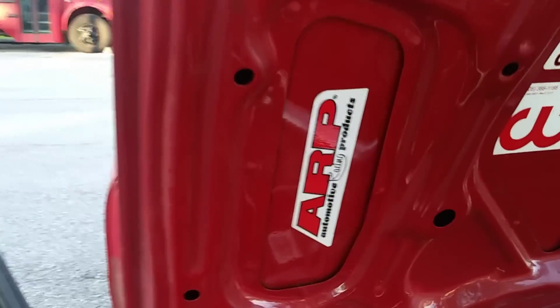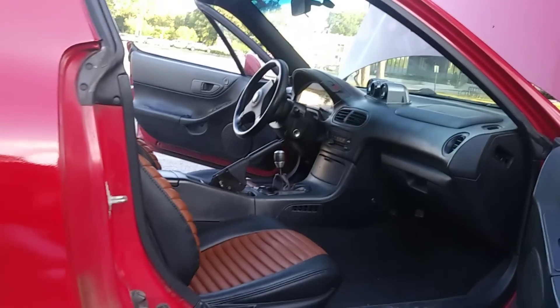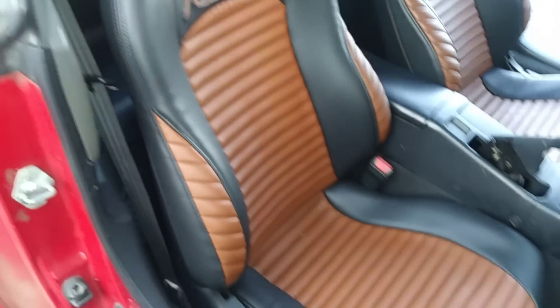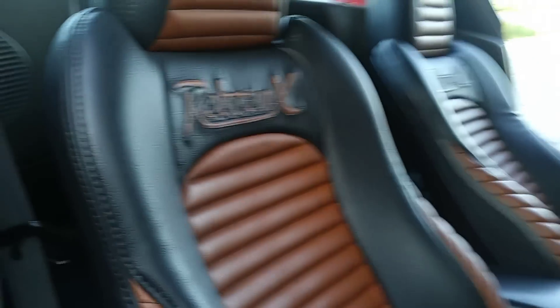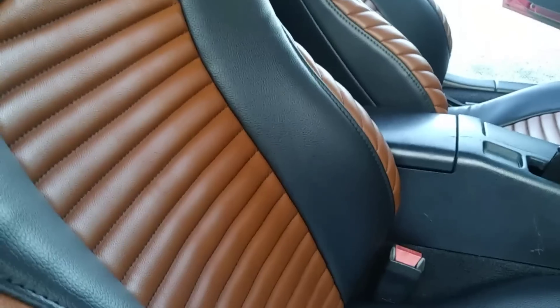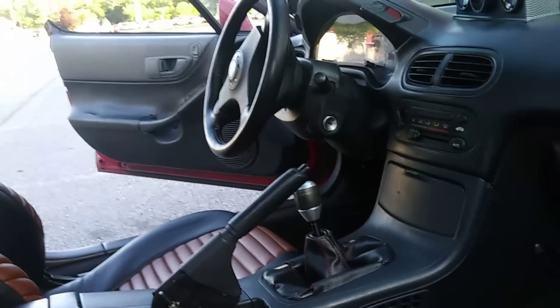The little sticker here helped me remember what I have on here. As you look, the interior is pretty much stock. I haven't really done a whole lot to it. The seats are the stock Del Sol seats — I just had them custom wrapped, and that was about $1,800 for the seats.